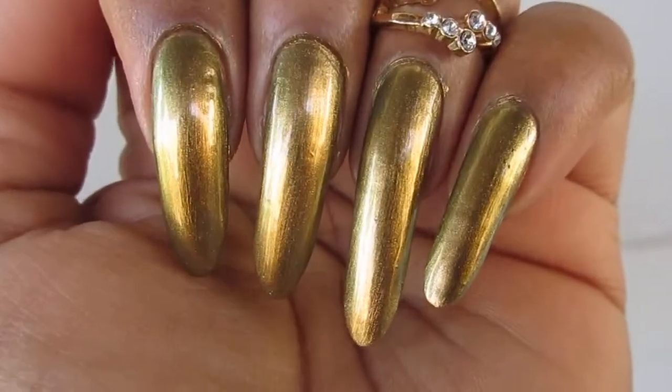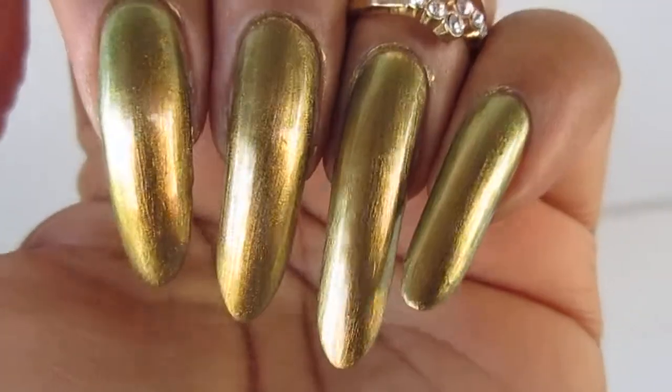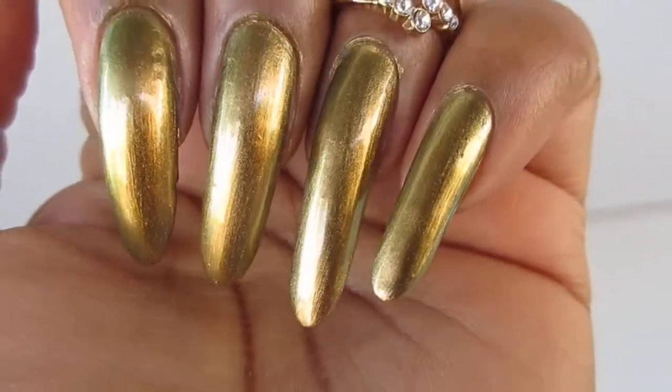Hello everyone, welcome back to my channel. In this video I'm showing you some cool holographic polish that I purchased from Family Dollar.